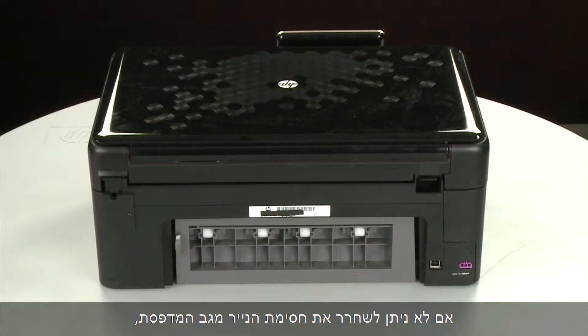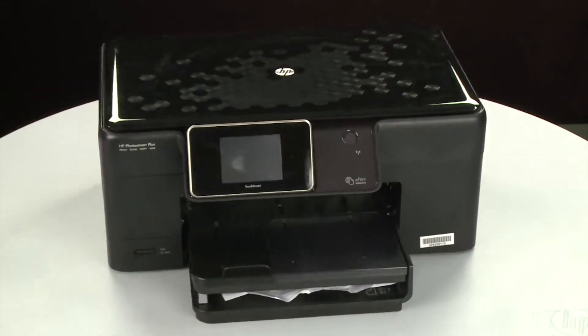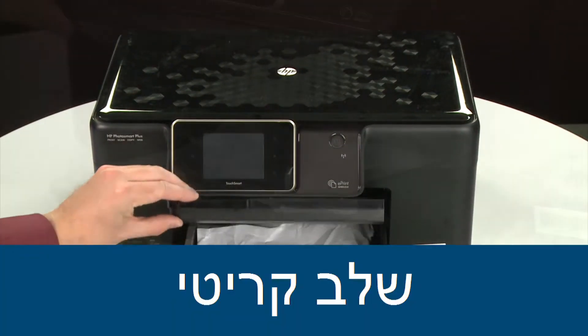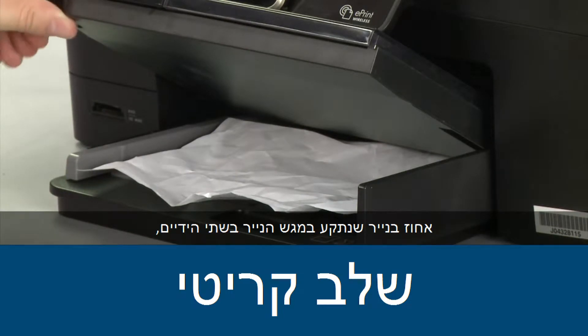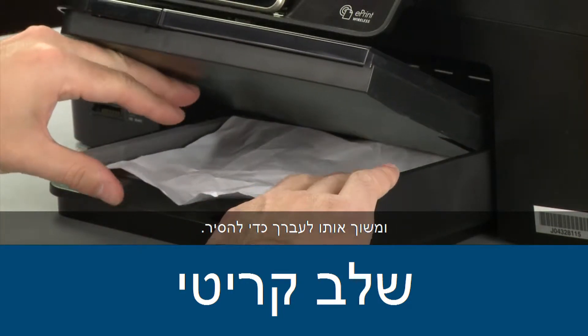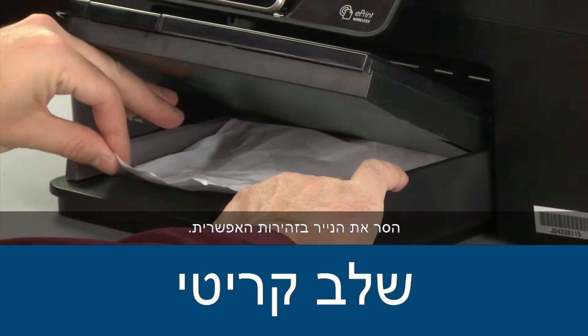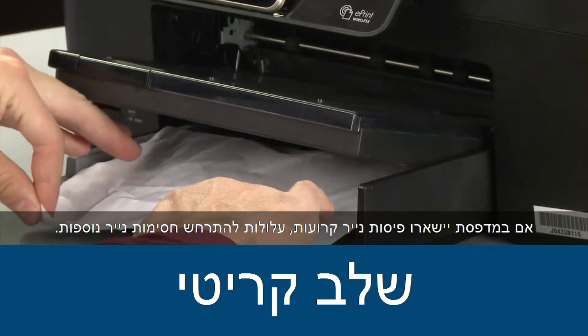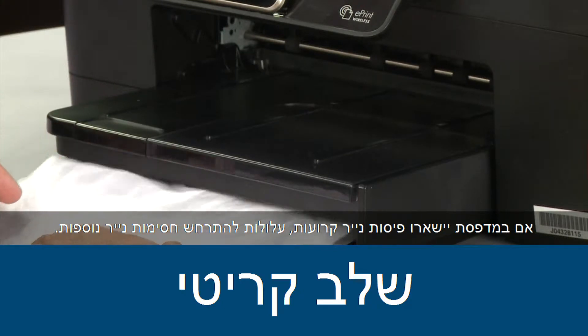If the paper jam cannot be removed from the back of the printer, we can try to remove it from the front. Return to the front. Raise the paper output tray. Grasp any jammed paper in the paper tray with both hands and then pull it toward you to remove it. Remove the paper as carefully as possible. If any torn pieces remain inside, more paper jams are likely to occur.